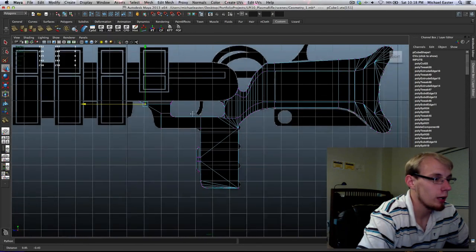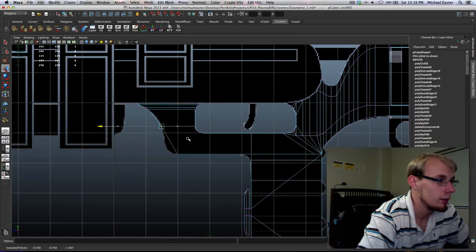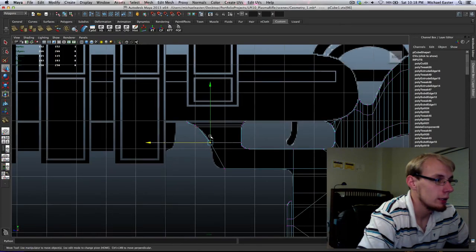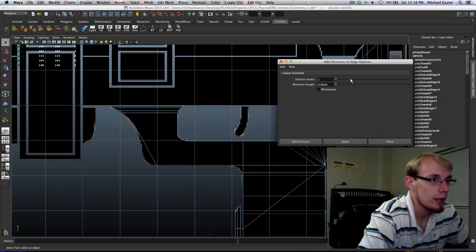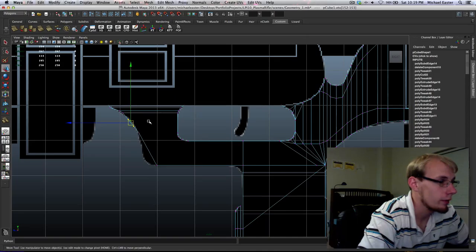I've got some extra vertices up here that I'm going to put to good use — make sure we're using all of our vertices to maximum efficiency. I'm going to finish out this part of the handle and then take a break. Let me add two divisions here and see how two works — not bad at all.